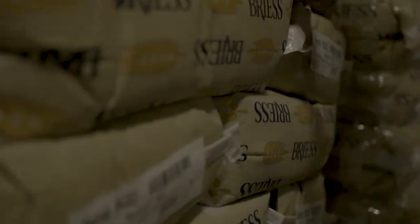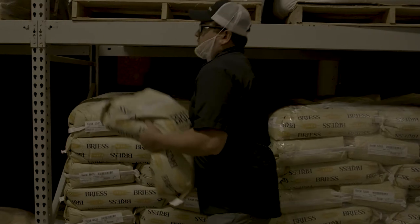The brewing process starts with your raw ingredients. We receive those ingredients in-house. In Dragon's Milk's case we'll have chocolate malts, some caramel malts, some flaked barley to give body. We put those malts into a mill and start augering them into the mash mixer, where we combine them with hot water.